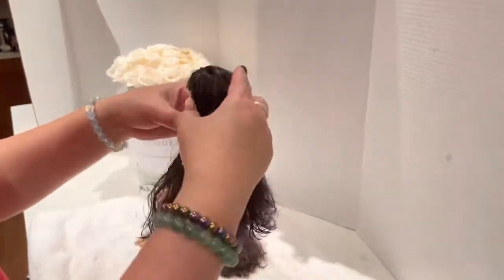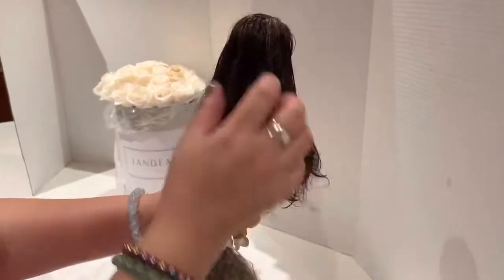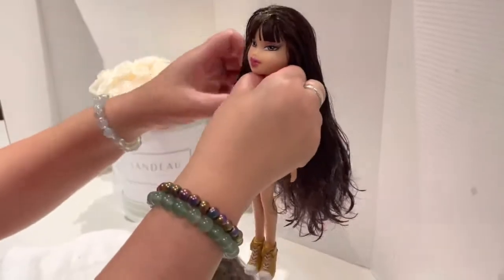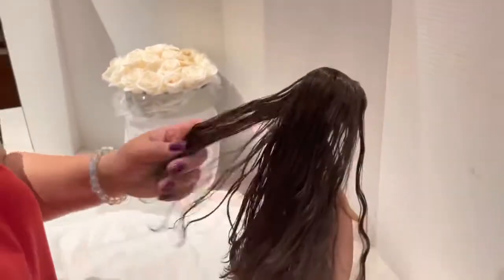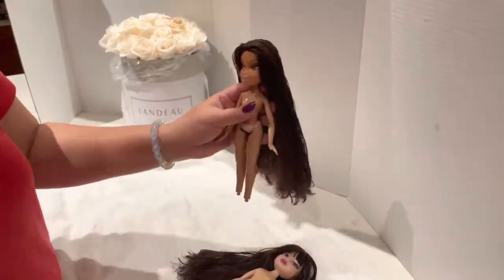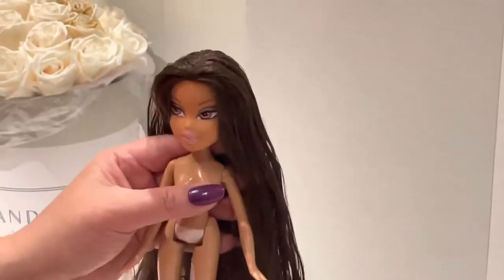She is looking gorgeous now! Let's hold her up — oh my goodness, she looks fabulous! Her hair is still wet but can you see how beautiful she turned out? She's gonna be ready once I dry her tomorrow to go into my doll collection. I think they turned out great. Hope you guys enjoyed this quick little tutorial — there is Yasmin, from when I thrifted her to how she is now. Isn't she gorgeous? Give it a try, Barbie rockers!